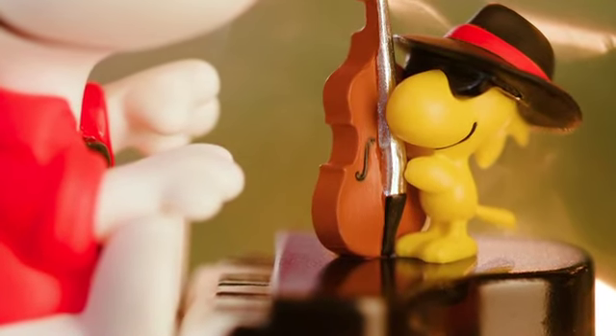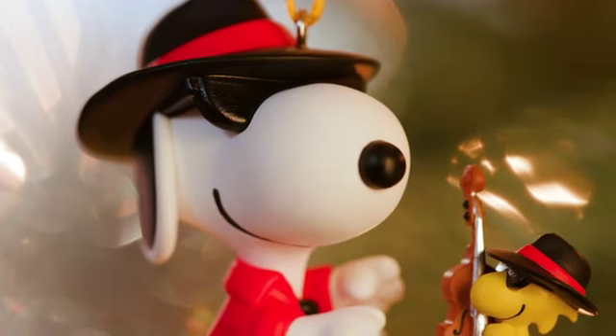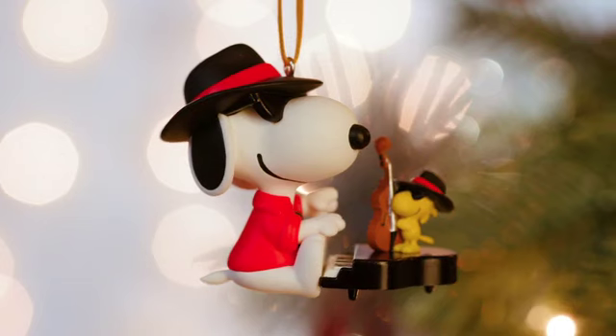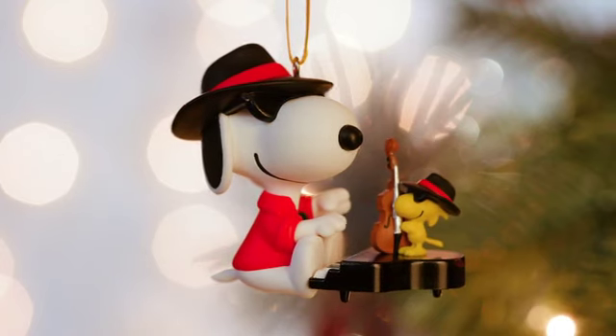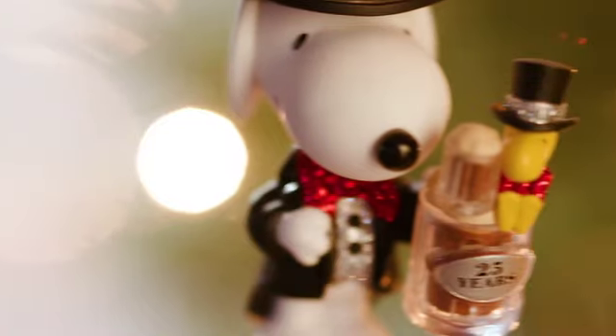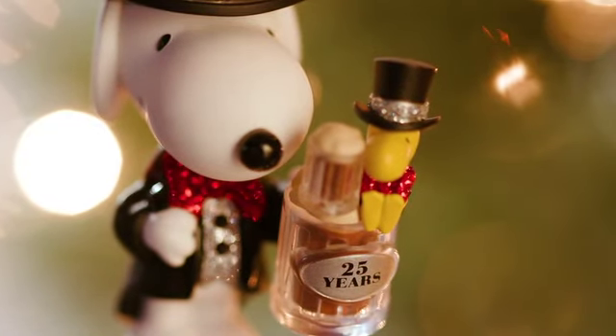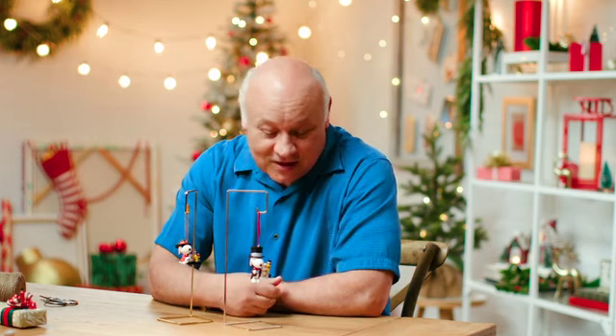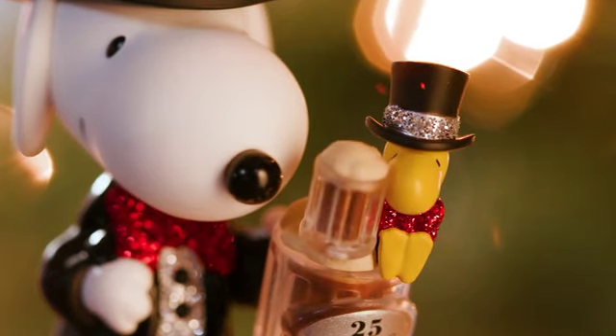You got Snoopy all dressed up in his coolest outfit with Woodstock and his bass playing there on top of the piano. It was really fun to work on, so much so that we decided to commemorate the 25th in the series with a special edition. This one's special because you got Snoopy and Woodstock all dressed up and ready to go out on the town to celebrate.